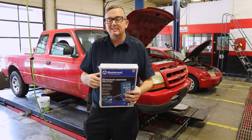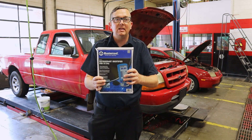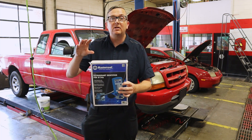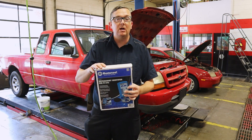The part number is 69134-A as a MasterCool part number — that's for this part right here. I'm going to take you into my classroom because I have a little bit better lighting in there, and I'll show you what we have in this box. Then we're going to put this on the car and show you how it works.